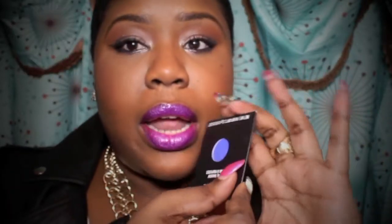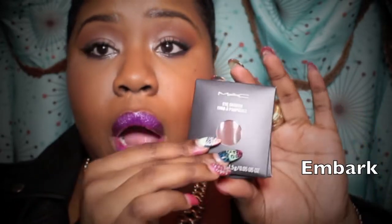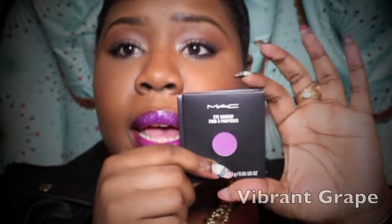This MAC palette was only $8. You cannot beat that. All of the eyeshadows that I already have, I'm going to depot them. The colors I have here are Atlantic Blue, Embark, and Vibrant Grey. Now, before my battery dies — if you guys like how I look today and like my full look, please stay tuned and continue to watch this video so you can see this tutorial.